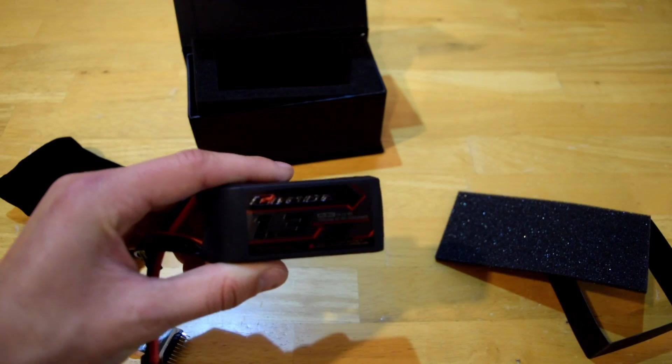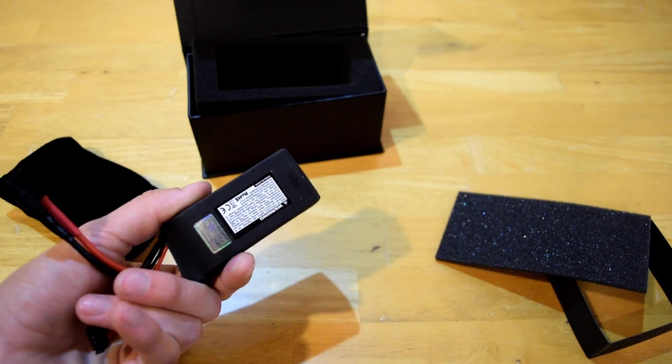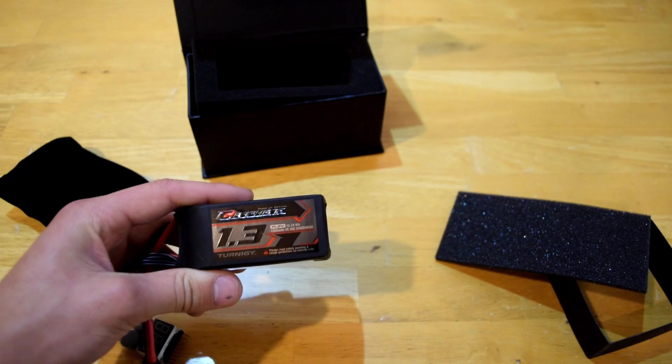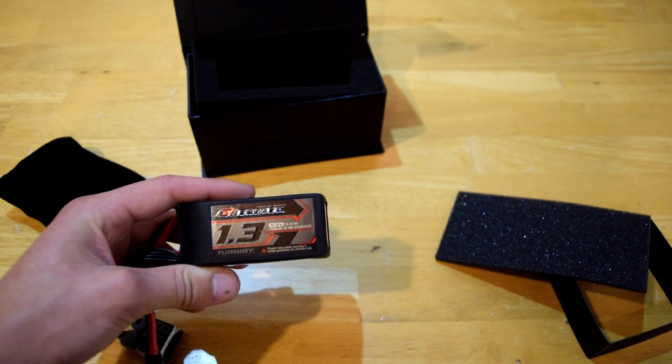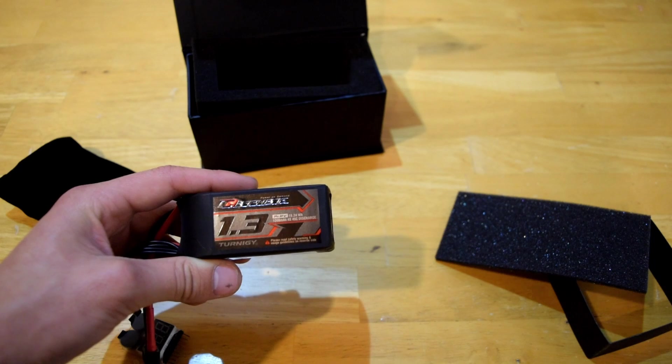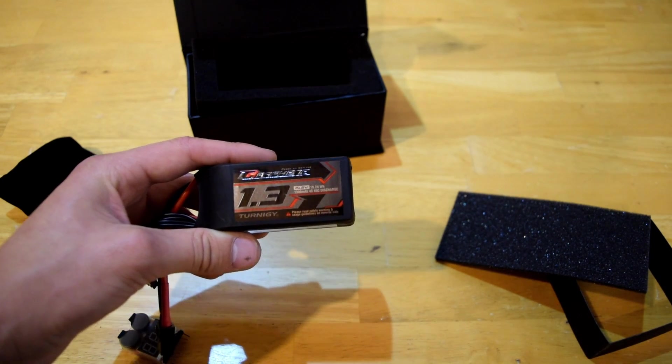Let's see if the cells are balanced: 3.72, 3.72, 3.74, and 3.73. That's actually a very balanced battery right there. It looks pretty good for right now. I'm going to go ahead and charge it and see how long it takes and what the actual milliamp hours I get out of it.